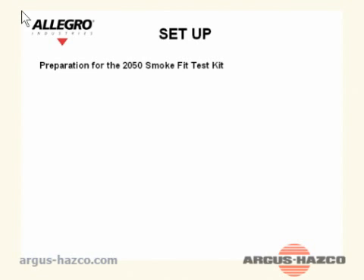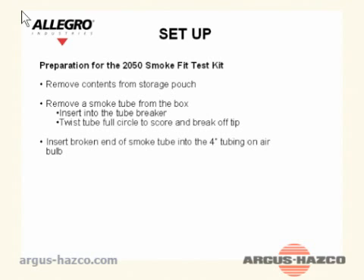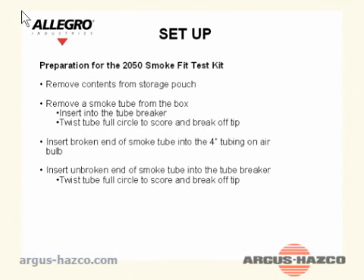Setup — Preparation for the 2050 smoke fit test kit: Remove the contents from the storage pouch. Remove the smoke tube from the box and insert into the tube breaker. Twist the tube full circle to score and break off the tip. Insert the broken end of the smoke tube into the 4-inch tubing on the air bulb.